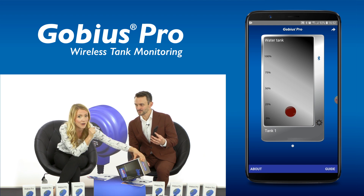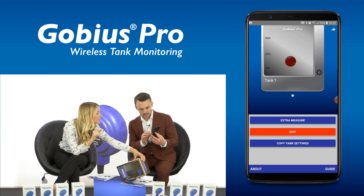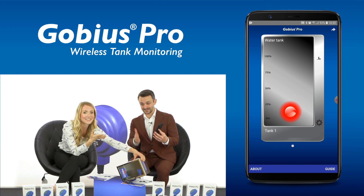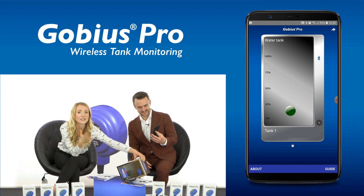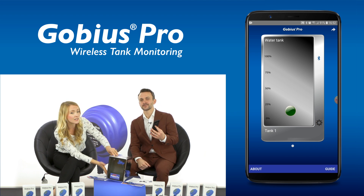Let's do an instant measure now by clicking the cog and selecting the Extra Measure button. I can hear it measuring now. Now as you can see, the red light has turned green, which means that the level is above the sensor.